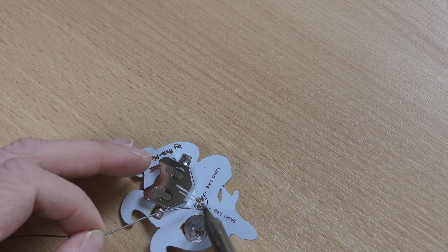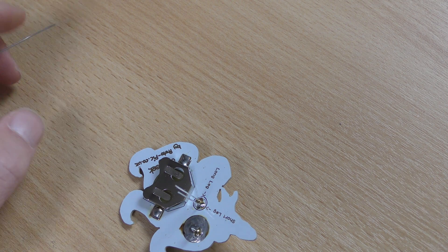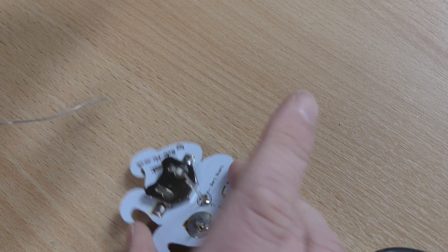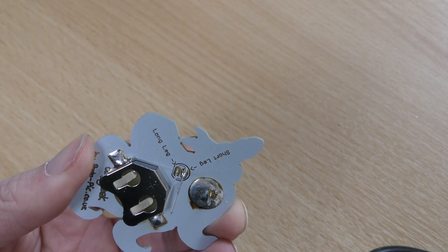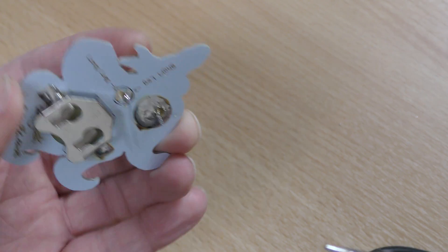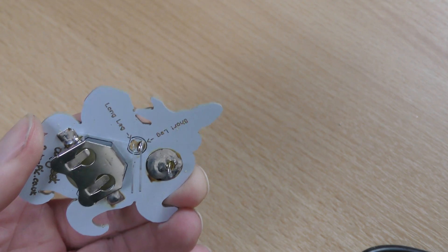What we want to do is tack on one leg of the LED — tin the iron and apply solder. You want to make sure it's sitting flush. If it wasn't, you would heat that pin up again and then push it down so it sits nice and flush. Take away the heat, hold your finger there, and wait for the solder to go hard.